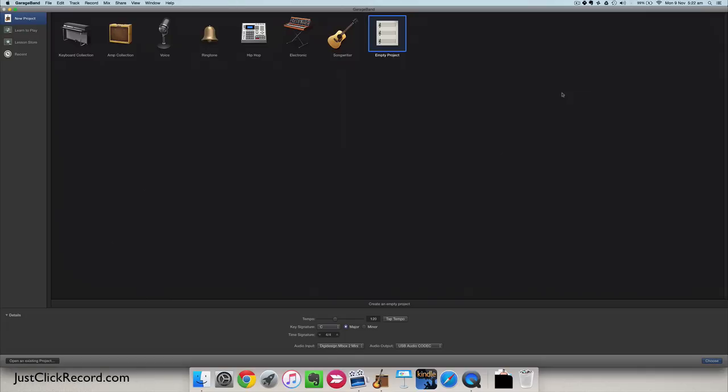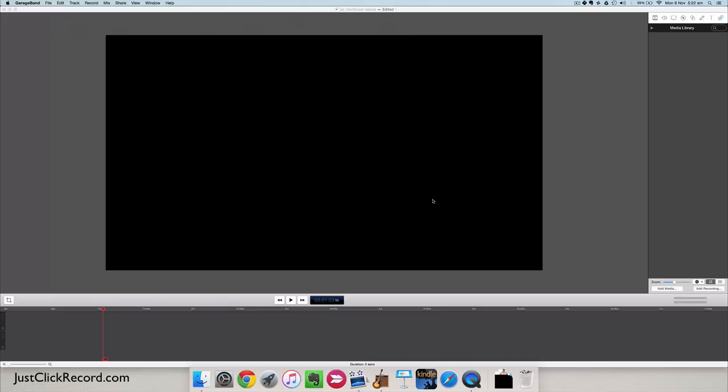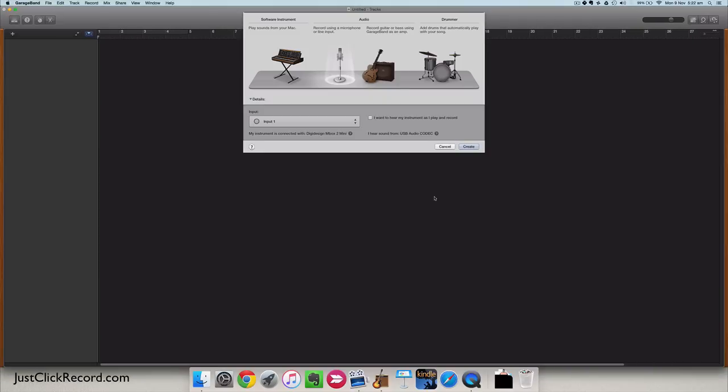Hey guys, today we're going to look at multi-track recording and how to record more than one track at a time with GarageBand. To do this we'll need to open up an empty project. GarageBand can record as many tracks simultaneously as your audio interface can allow. If you're using a USB device it'll be whatever's going through your USB, but if you're using an external interface it'll be however many inputs are on that interface.